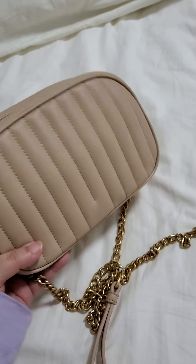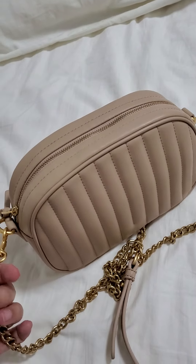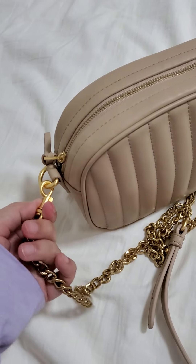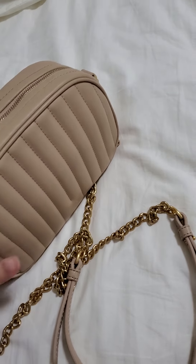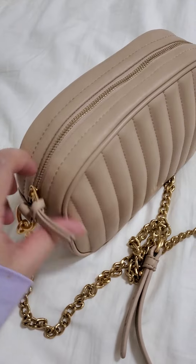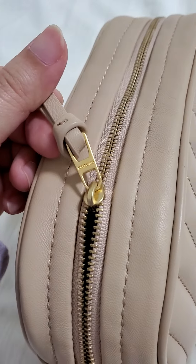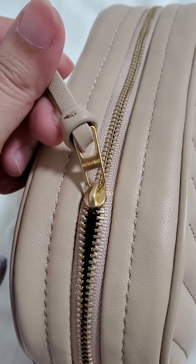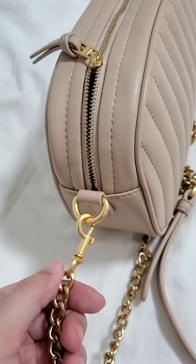You can use it just as a pouch for your essentials and put it into another bigger bag — you just have to take this off and this one as well. And then the zipper — this is the zipper — and that one has the brand name on it as well.